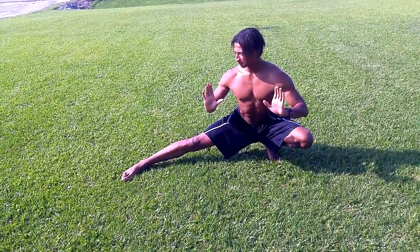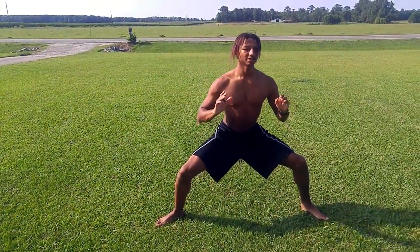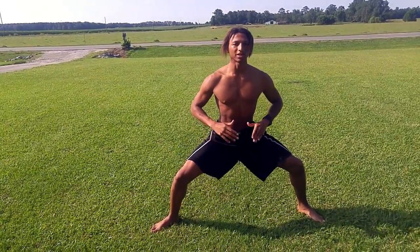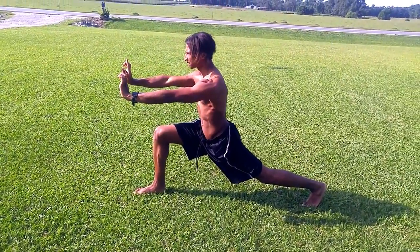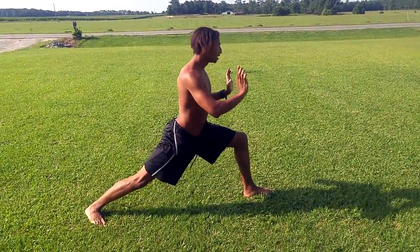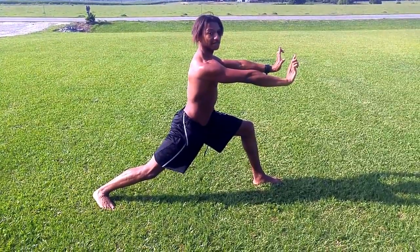We're going to go up to here, go to the middle, and hold each position for 30 seconds so that your hamstrings get the best workout. Then lean to this side and push out this way, then go to the other side and push out that way. Again, 30 seconds each.